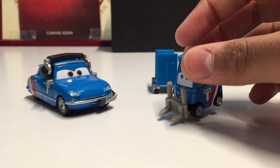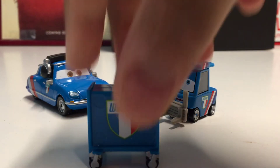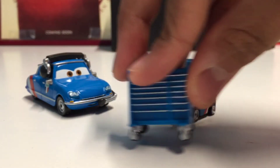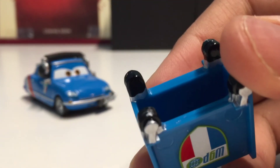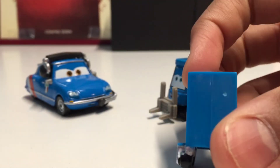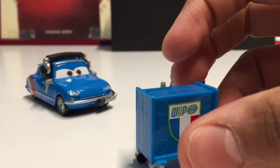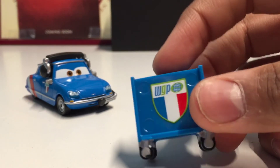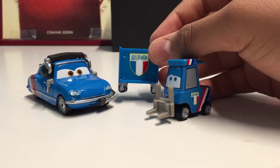He has a smiling expression, which I'm not sure is accurate to the movie, but otherwise he's really cool. Of these two, he would definitely be my favorite. Here's the cart that they come with — very nice. It has the World Grand Prix logo with the French flag. The plastic cart wheels don't move, they're just stuck in place. It'd be cool to see swivel wheels on a cart, maybe in the Precision Series someday, but most likely that won't happen.